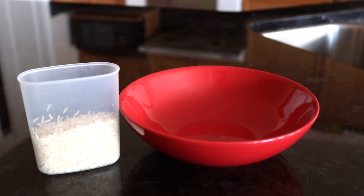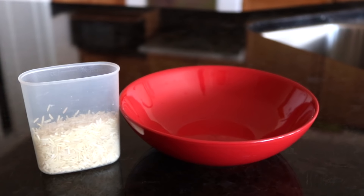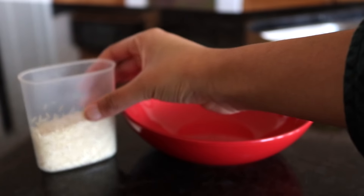So the very first thing you're going to do is take half a cup of organic rice and clean that off with some water to get rid of all the dirt.